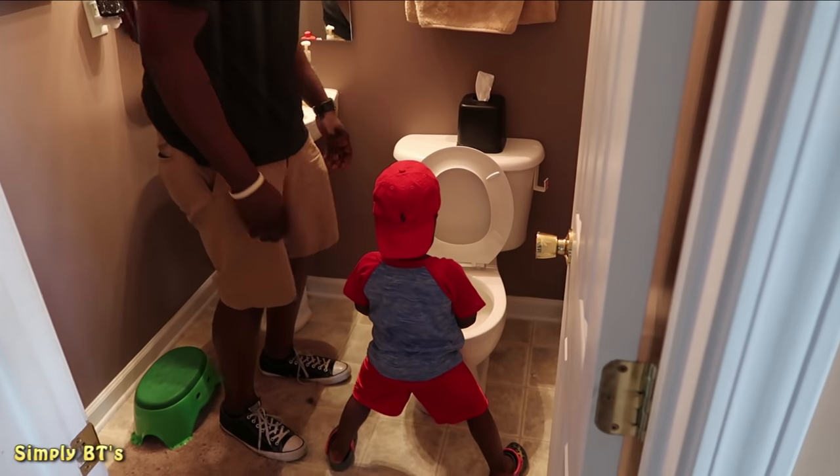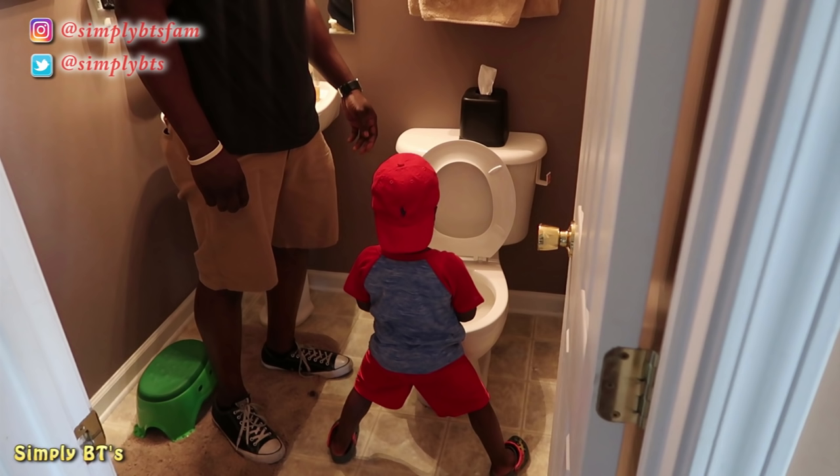Hey guys, welcome to Simply Be Teens. In today's video, I want to show you what has been working for us to teach our toddler how to aim in the toilet and not on the floor.